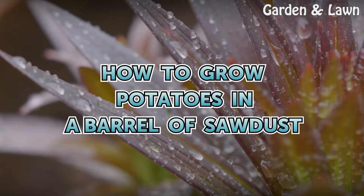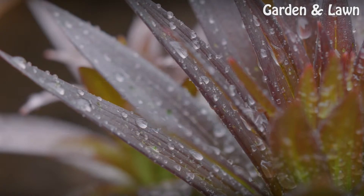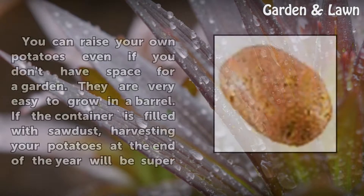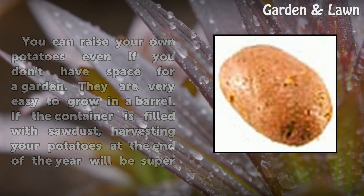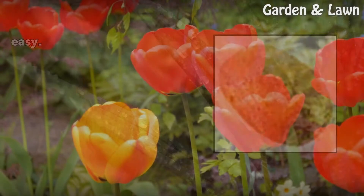How to Grow Potatoes in a Barrel of Sawdust. You can raise your own potatoes even if you don't have space for a garden. They are very easy to grow in a barrel. If the container is filled with sawdust, harvesting your potatoes at the end of the year will be super easy.